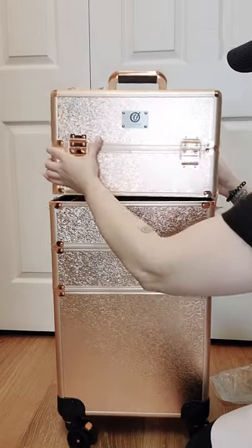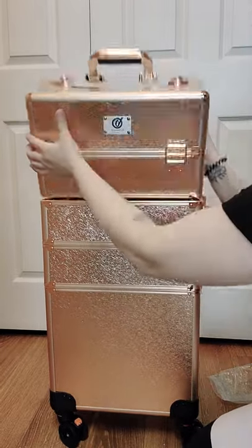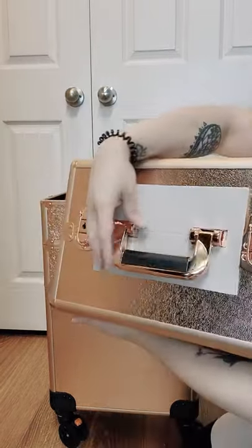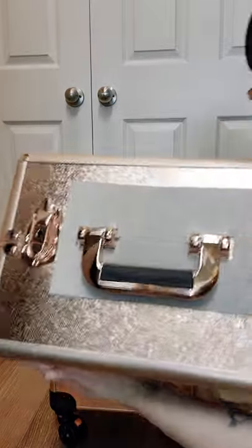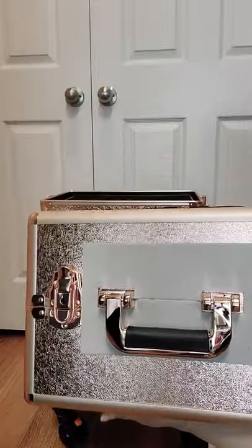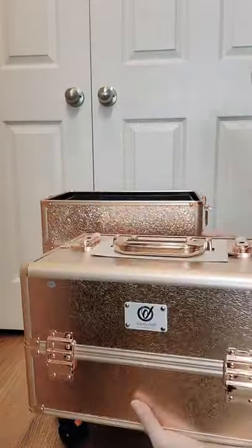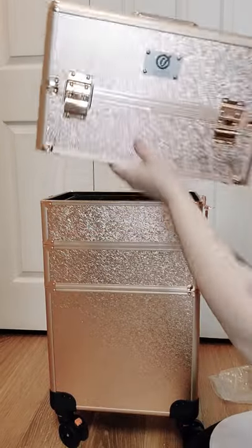This one goes on top — there's no other way to put this one since it has a little handle right on top. It's a really beautiful color, but in the video it looks gold while in person it's rose gold. It's a pretty color.